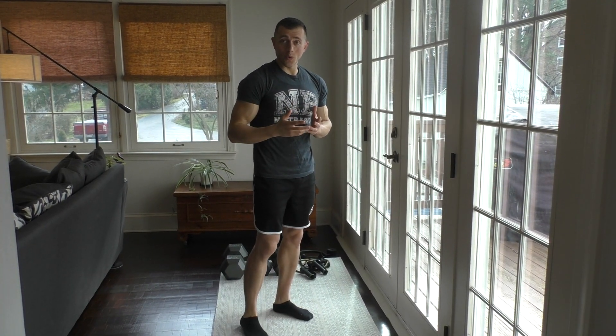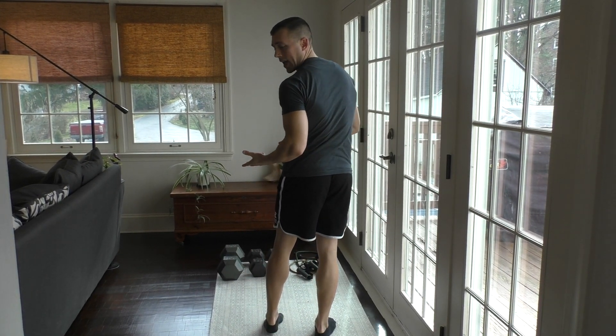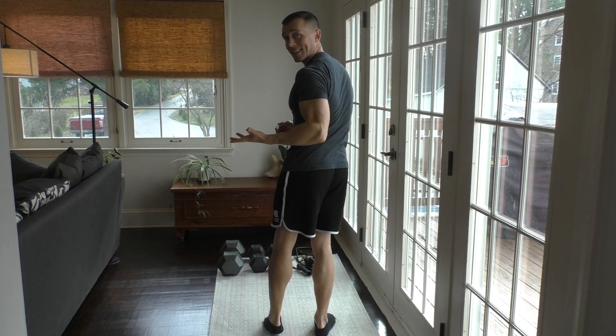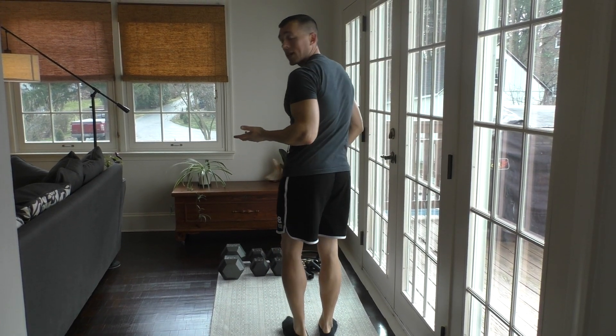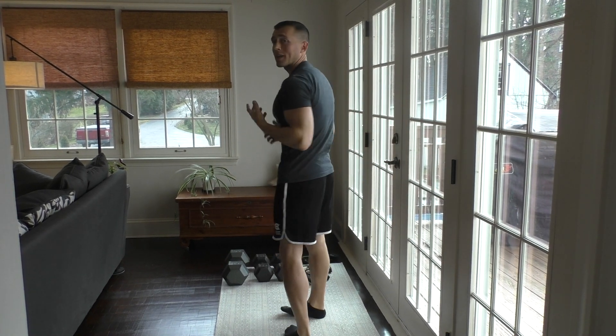Our second exercise for the first workout is going to be calf raises. Simple — if you have stairs and you want to stand on the edge to get an extra stretch, you can, but it's not necessary. If that's too easy, you can hold weight or do one leg at a time to make it more challenging.